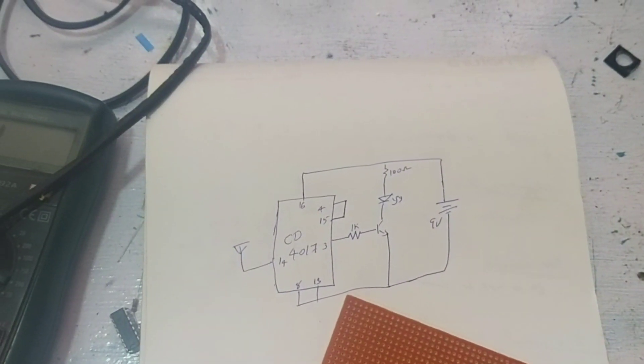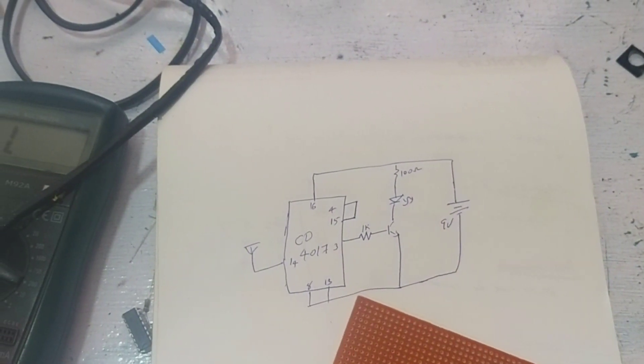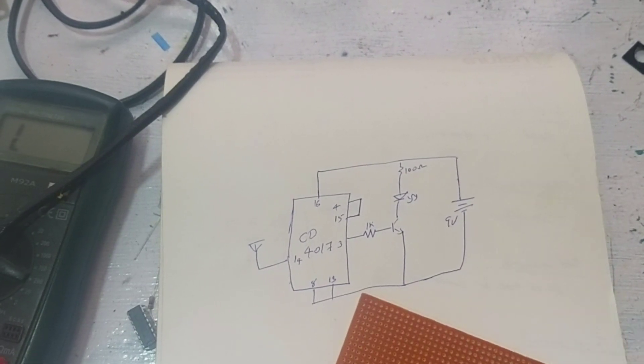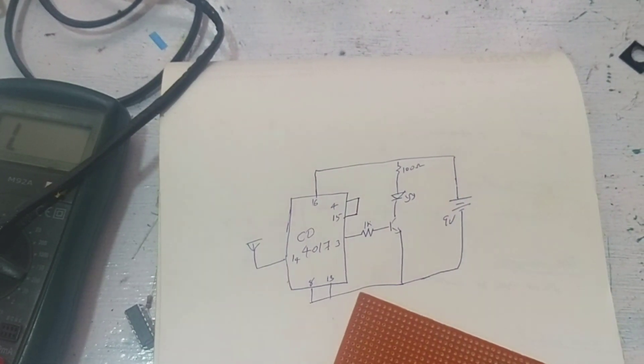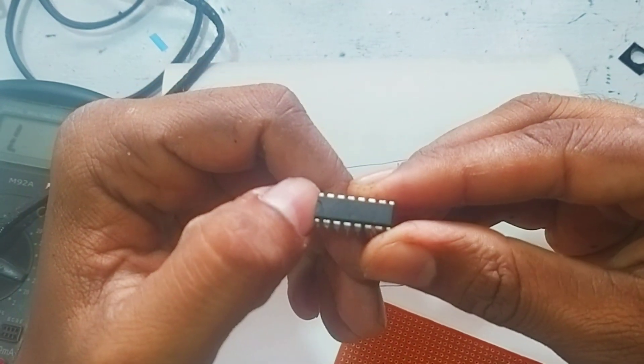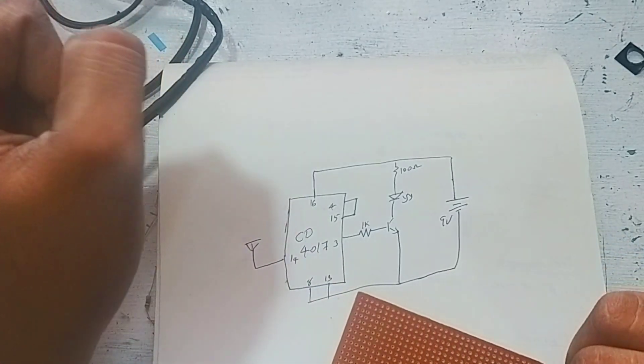Hi friends, this is Electronics Melander 2. We are going to set up a hobby circuit. It's a small circuit using IC CD-5010. We are going to do a circuit with this IC. The name is Line Tester.